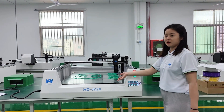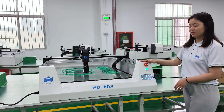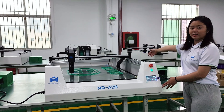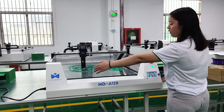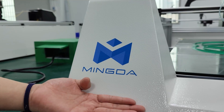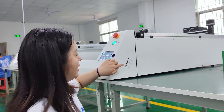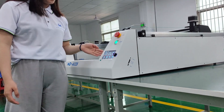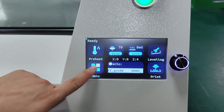As you can see, the shell of our new 3D printer is all metal. The size of the machine is 1613mm long, 1074mm wide, and 490mm high. This is our new logo, Mingda. There are many ways to connect, including Type-C, SD card, and U-Disc. And we have a 5-inch touch screen.